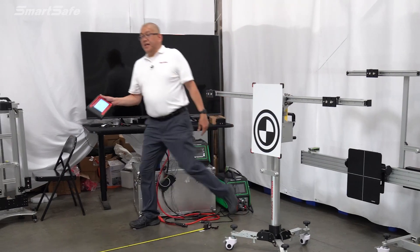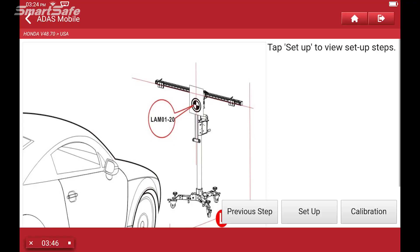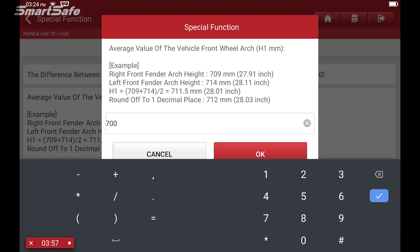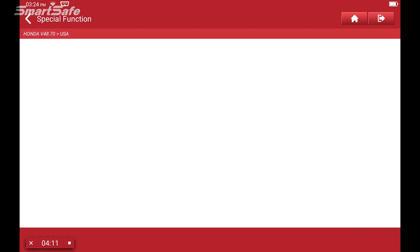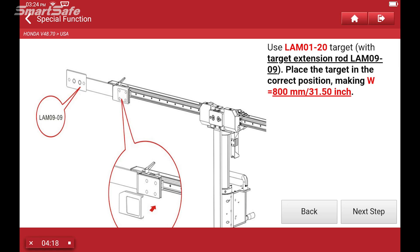I'm going to go ahead and step behind the vehicle to stay out of the sight line of the front camera. My key is still in ignition 2, so I'm going to go ahead and hit calibration. You'll be prompted to enter the height of the wheel well — I've already done this prior to setup and it's at 700 millimeters, so I'm going to go ahead and enter that in and press next.